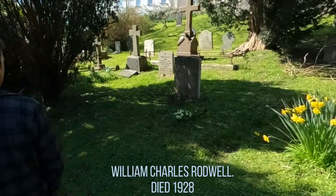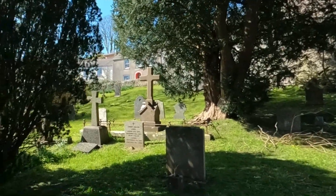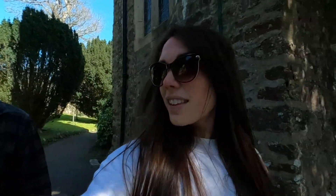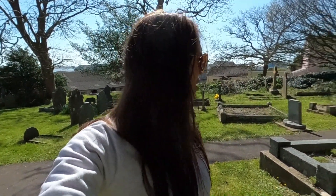Died 1928, and his name is William Charles Rodwell. So I can't find him — old Mr Rodwell, who is buried in St Nicholas Church, Penale. I'm sure he's here but he's just too dead to find. He's been dead too long; he's playing hide and seek very very well. Quite a nice churchyard though, as churchyards go — this is quite a nice one.